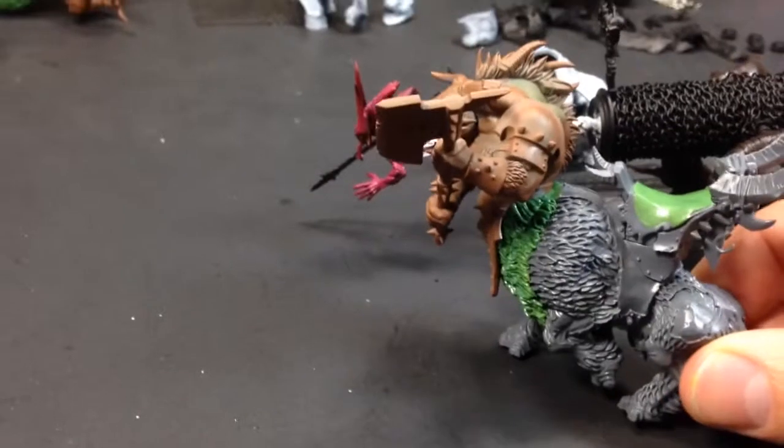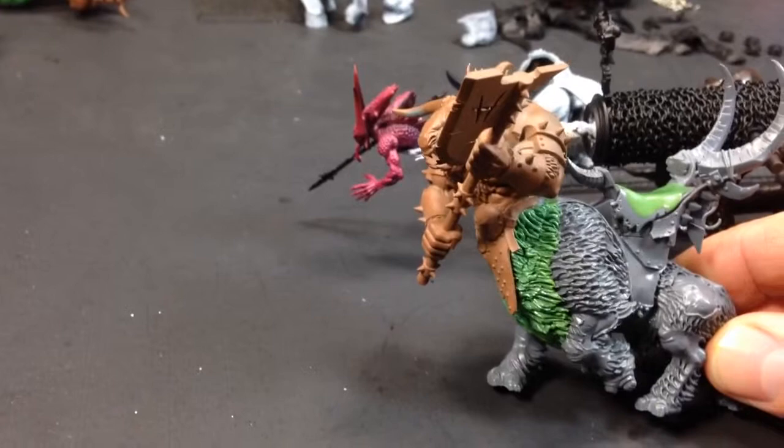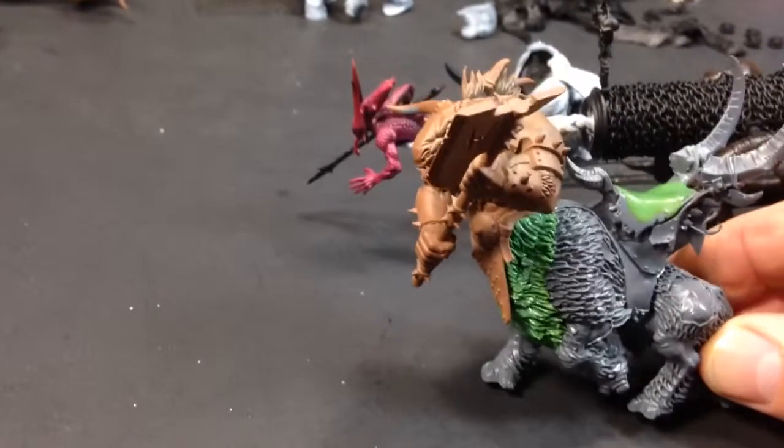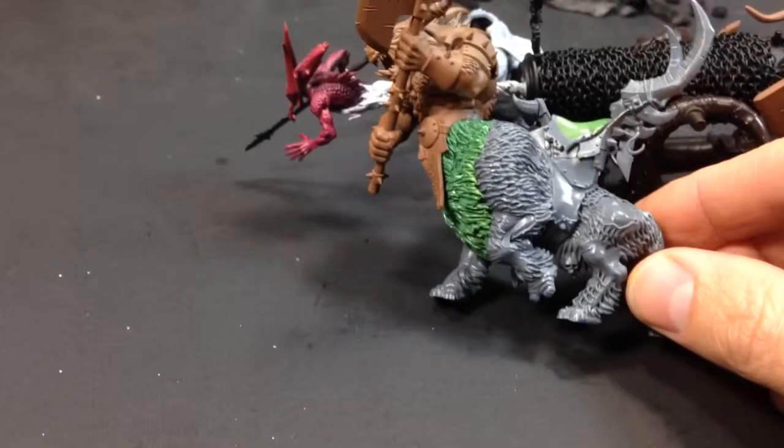I'm excited to finish those up. I'll probably be producing the next video within a week or so with some painting progress, and maybe even finished up. Thank you very much for watching, and you have yourself a fantastic day.